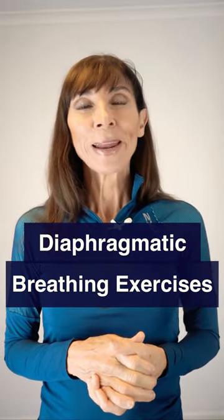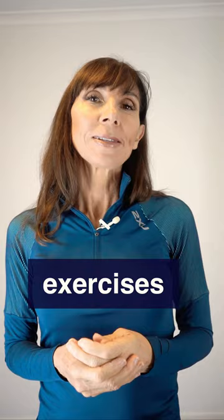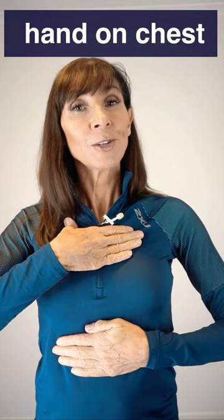Here's how you do diaphragmatic breathing exercises. These physiotherapy exercises are done either lying down, sitting upright, or standing tall. You'll start by placing one hand on the upper belly and the other hand on your chest. This is to feel the movement underneath your hands as you breathe.